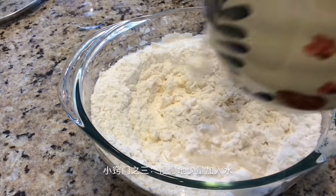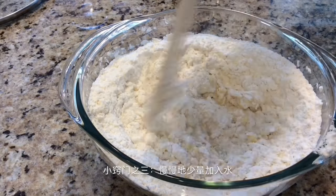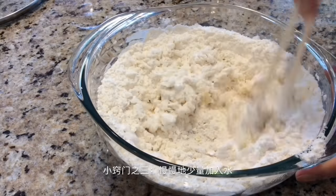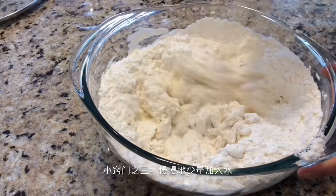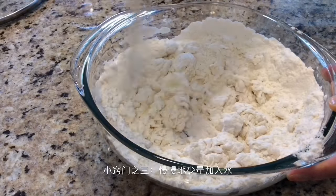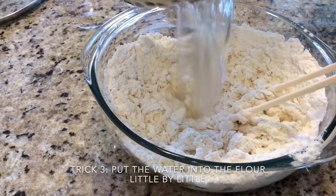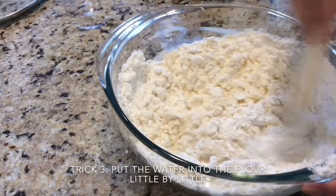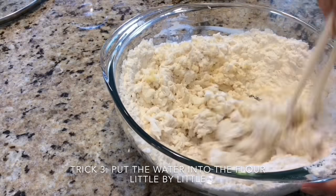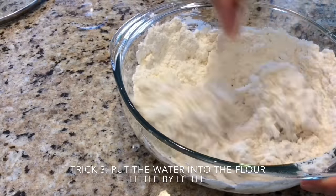Add the water very slowly. If you add too much in one time, we couldn't control it. We don't want our dough either too hard nor too soft. If the dumpling wraps are not good enough, our dumplings will break, and that will affect the taste of our dumplings.